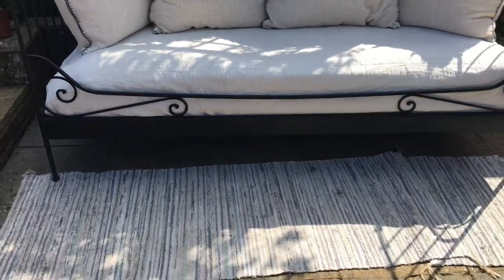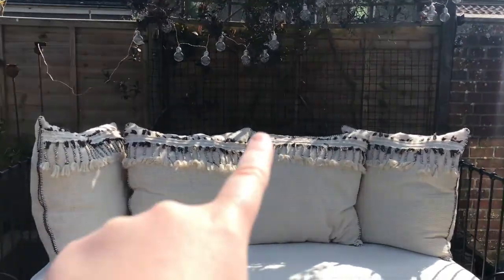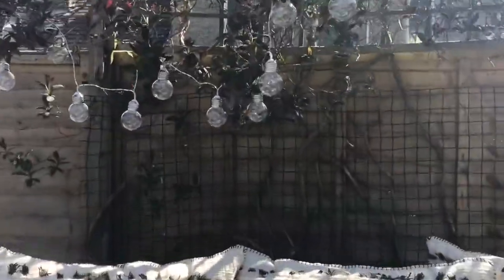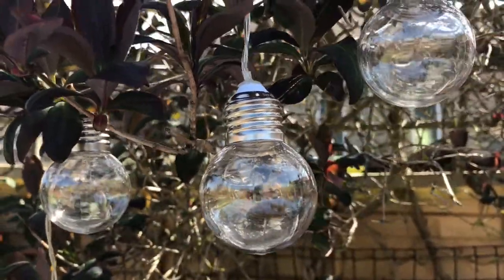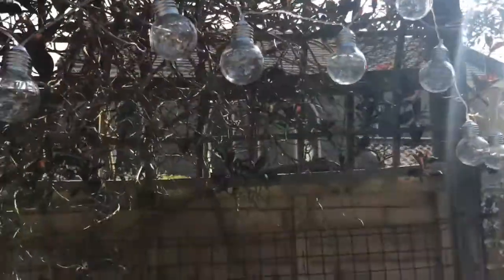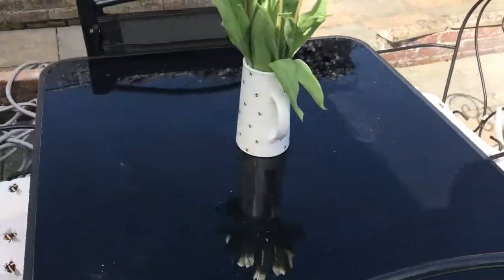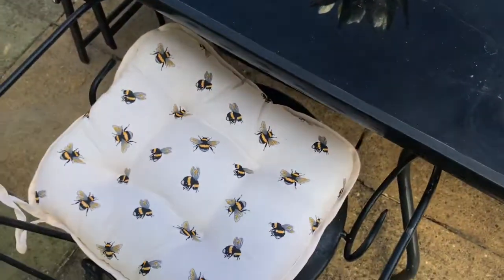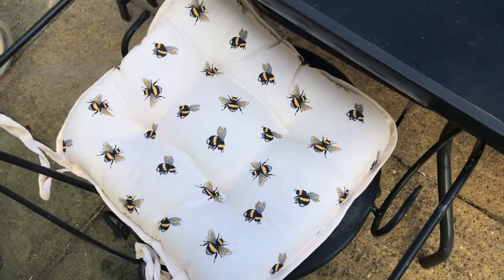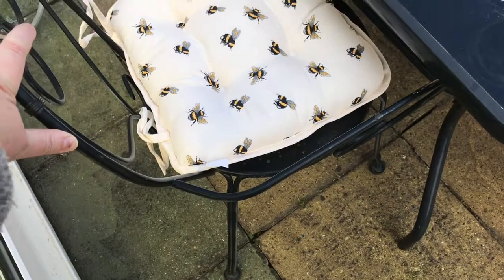I've styled it with an IKEA rug — I've got two. I've also got some solar lights from Primark that will go all up here. Moving on to my other table, I've got some bees and a jug from Home Bargains with some tulips in. These cushions are from the Factory Shop, with an old B&Q chair.